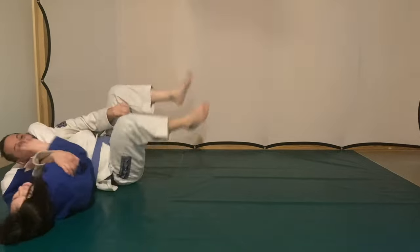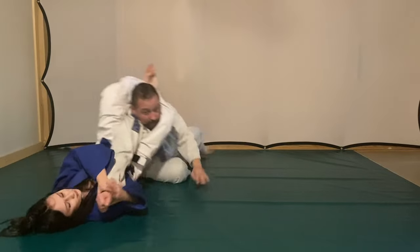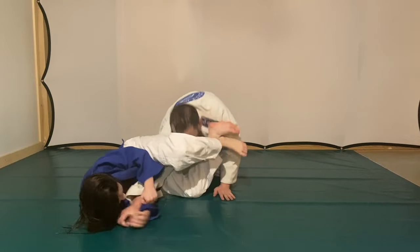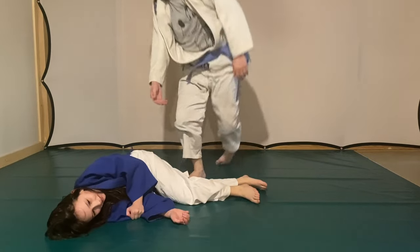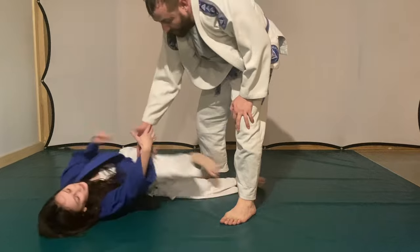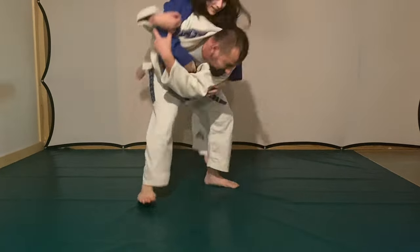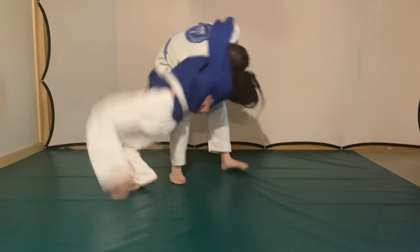Boom — that was smooth. Look at that — now I'm going to come up. She has good control. Always good sportsmanship — help your white belt up and then throw them back down. Look at that defense she had.